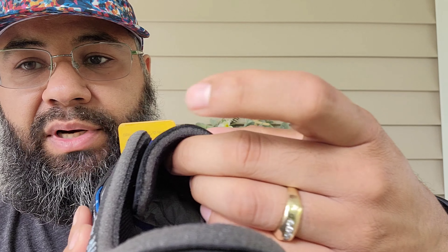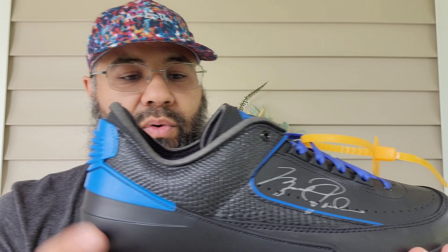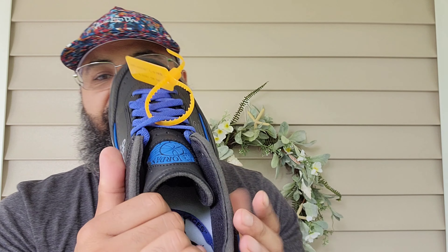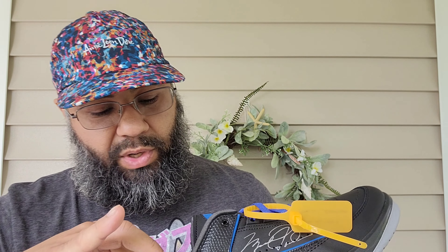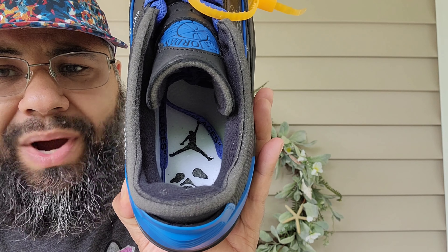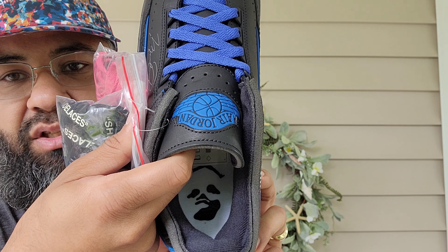You've got exposed foam around the collar — the Off-White treatment Virgil is known for. The sock liner is black, and the padding is extra padded; it feels very stuffed and will give great comfort when wearing these. The white insole has a black Jumpman and Off-White logo — same on the other sneaker.